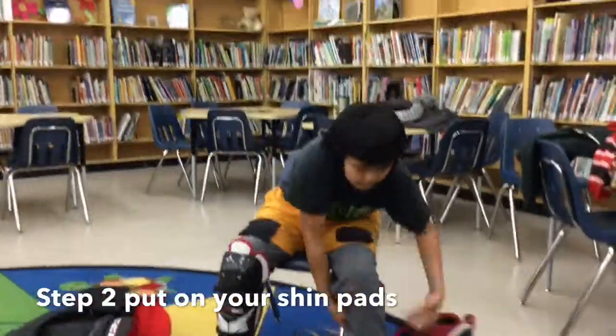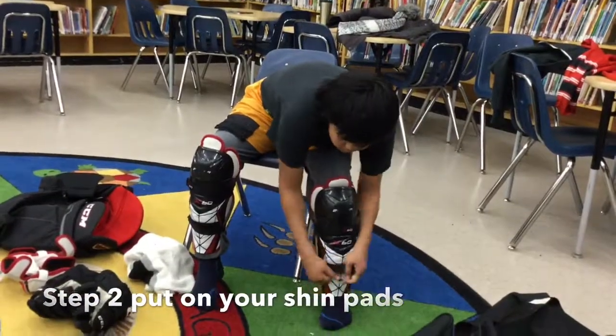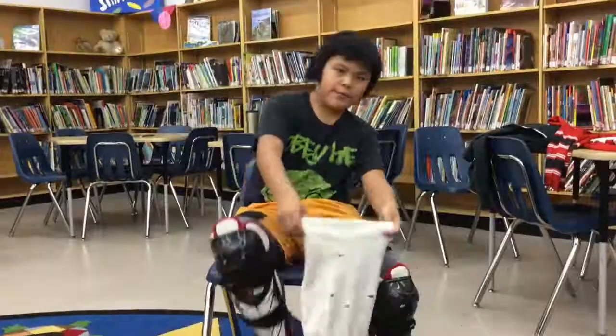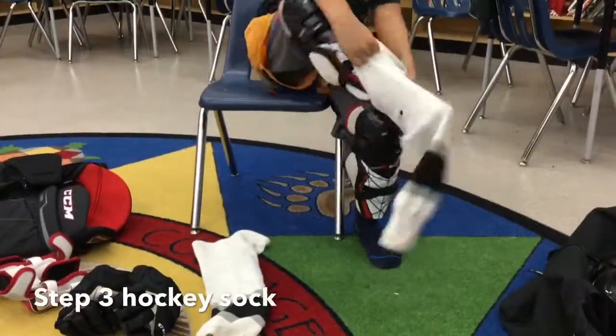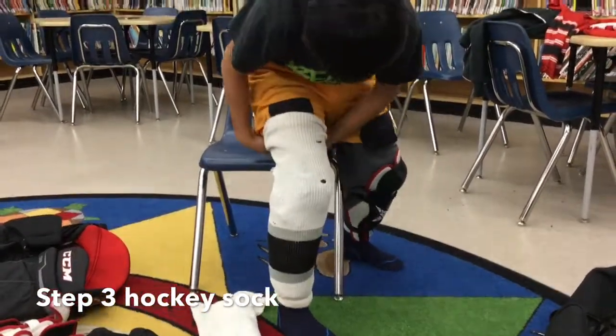Step two is to put on your shin pads. Step three is to put on your hockey socks.